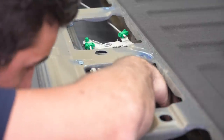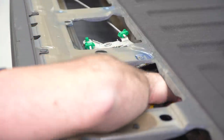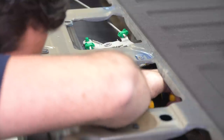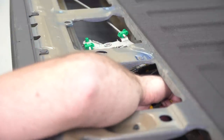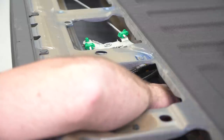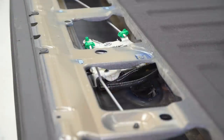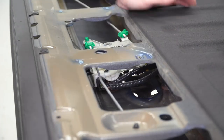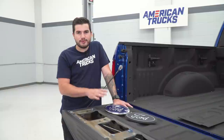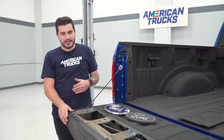What I'm doing now is using a panel removal tool on the oval emblem from the outside of the tailgate while pinching those metal clips from the inside with a pair of pliers. If you're gonna do this method, you wanna make sure you're using something plastic so as not to damage your paint. And there we have it — we got our factory Ford badge off of our tailgate on our 17 F-150.